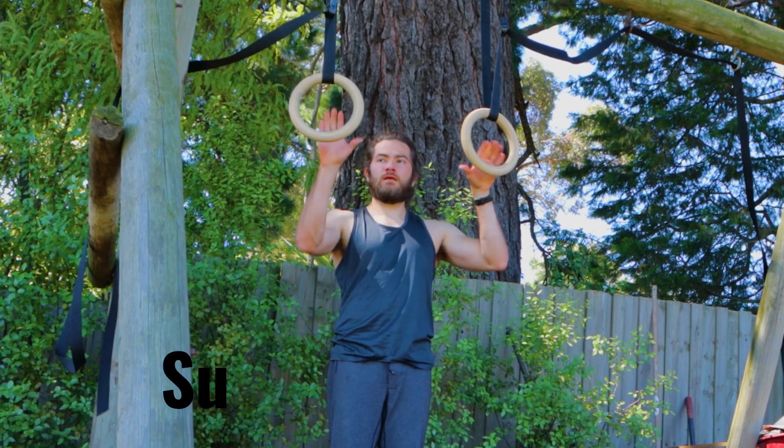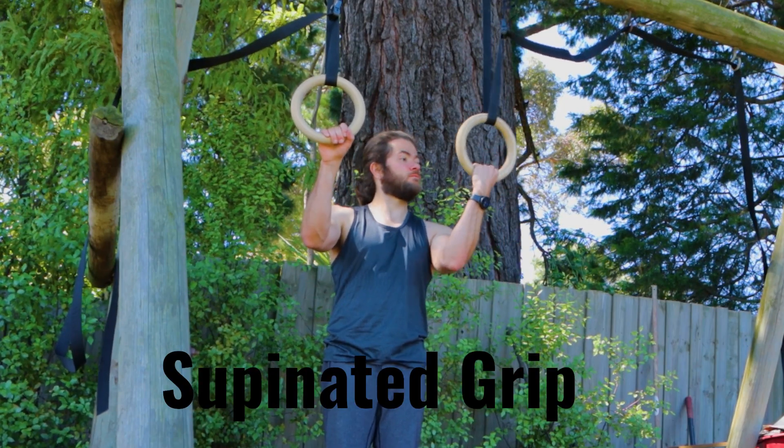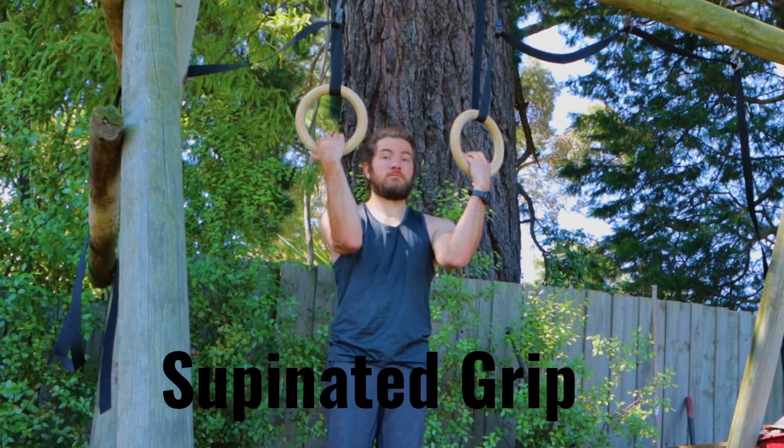I'm using Olympic rings because they are much less demanding on your shoulders than the bar. I will leave the link to the rings I'm using in the video description if you also want good quality rings that won't break the bank. I'm using the 32 millimeter version because it gives me more to grip on. I also suggest you start your training with supinated grip because that will put less stress on your elbows. Leave the pronated grip for the very end of your training.